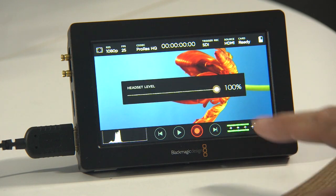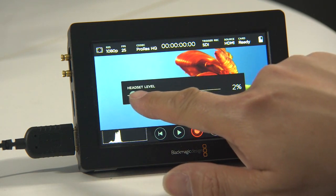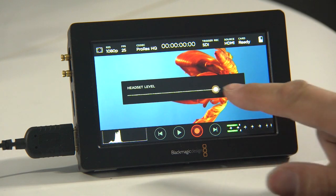There is an audio jack with level control but there's no external mic input. The only audio is either via HDMI or the SDI source.